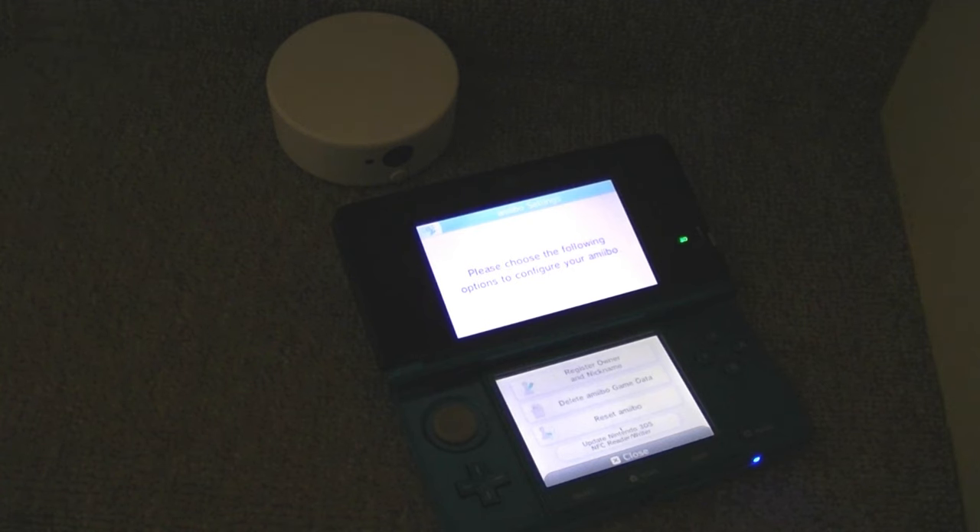You've also got Reset Amiibo, which will erase all of the Amiibo data to turn it back into an unused Amiibo, so you could then trade it in at GameStop or Game, or sell it on eBay, and no one's getting your data from it. The other option you get on this model is Update Nintendo 3DS NFC Reader Writer.